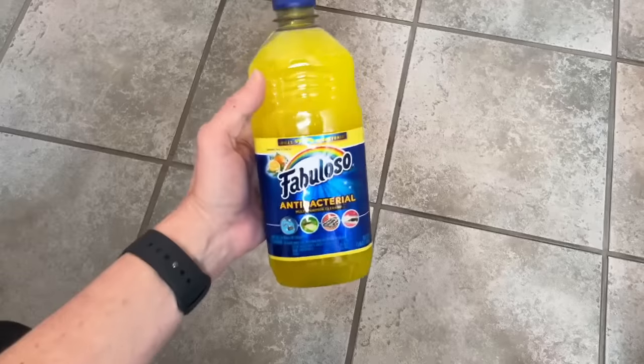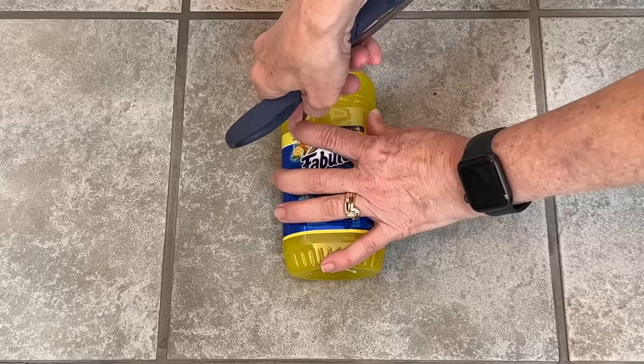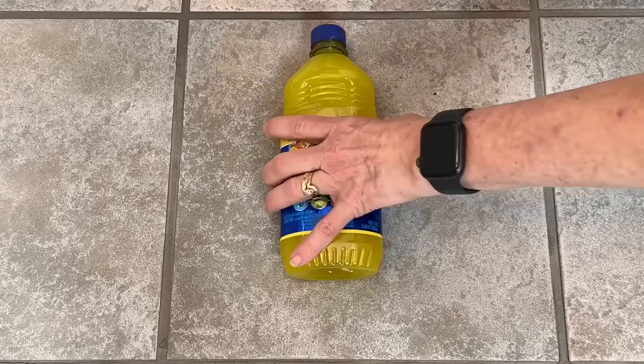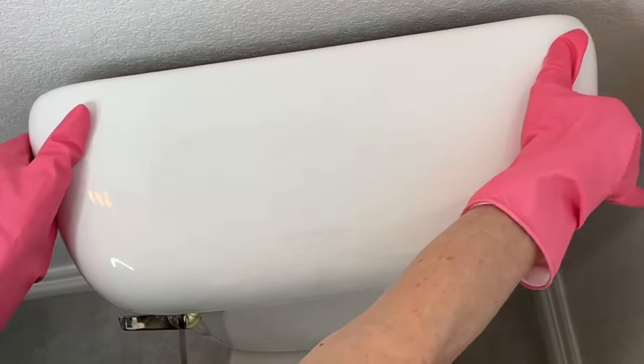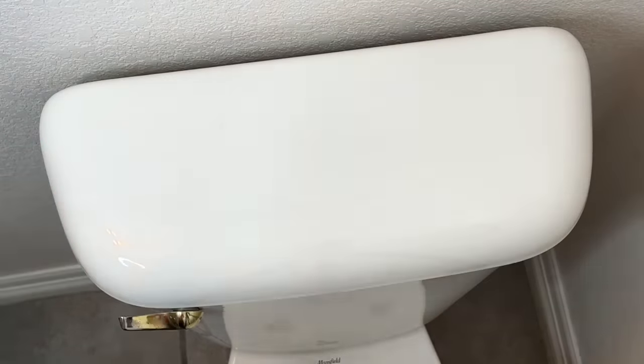Grab some Fabuloso from the dollar store. With a sharp object, poke a couple of holes into the item. Place the cleaner inside the tank. A little bit of the Fabuloso will be released and will help clean your toilet.